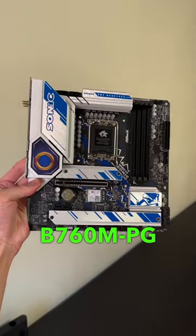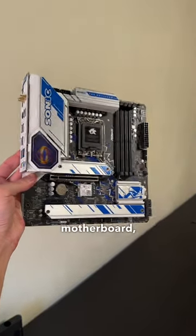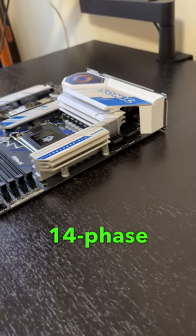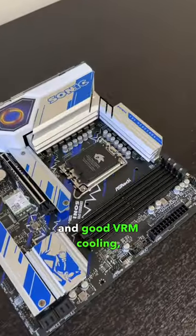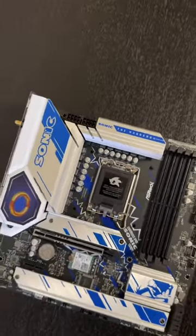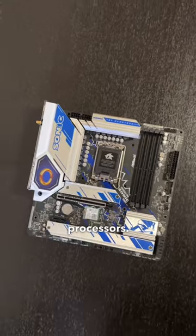This is the ASRock B760M PG Sonic Wi-Fi motherboard, the perfect choice for a gaming PC build. Thanks to the 14-phase power design and good VRM cooling, it will handle everything, all the way up to the most power-hungry 13th and 12th generation i9 processors.